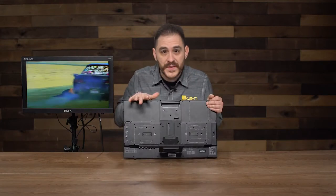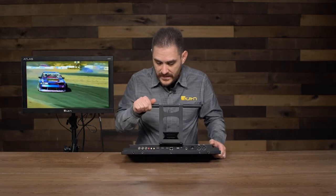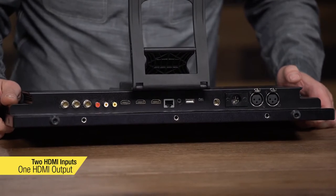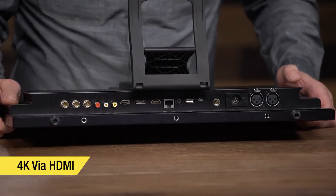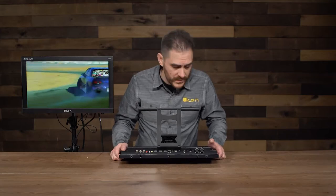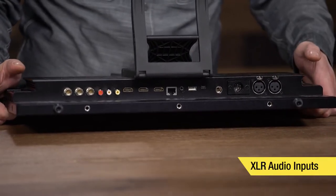Now I'm going to show you the inputs and outputs. As you can see, it has two SDI inputs and one SDI output. It has RCA inputs as well, and two HDMI inputs and one HDMI output. One of those HDMI inputs supports 4K, so this monitor supports 4K via HDMI. The 3G SDI goes up to 1080p60, but you can feed this monitor 4K via HDMI. It also has two power inputs: a mini-XLR and a full-size XLR power input. Whatever kind of cable you have, you can use it, as well as XLR audio inputs.